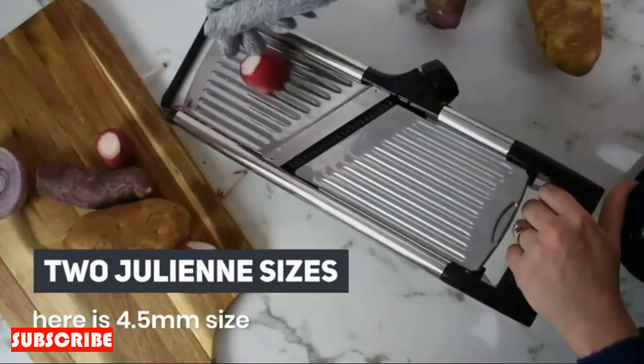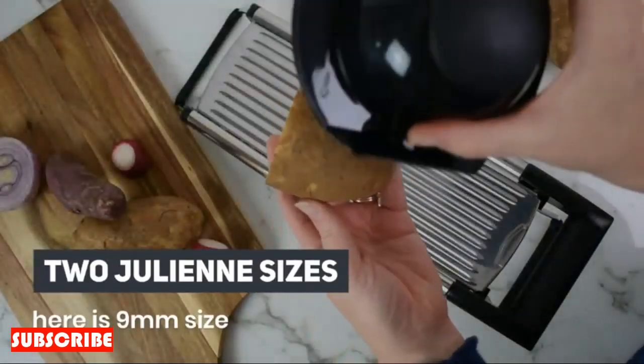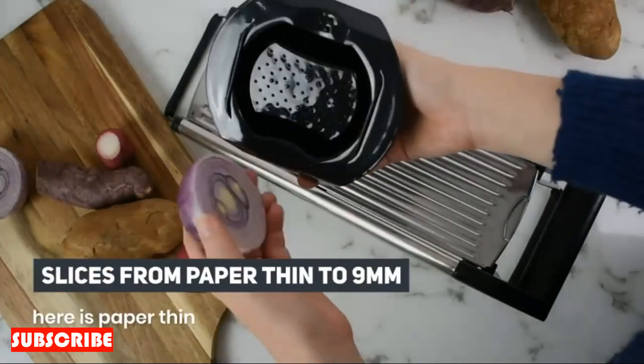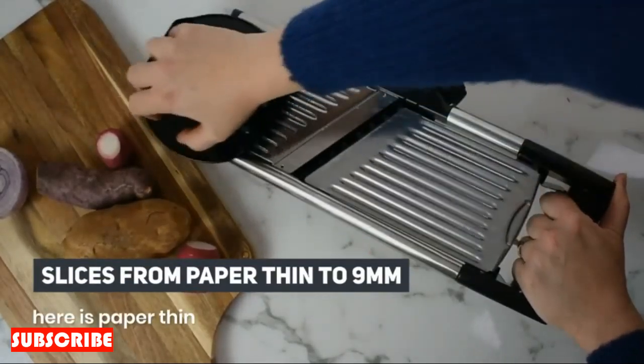Modern sophistication. Elevate your kitchen aesthetic with the modern sophistication of the stainless steel onion cutter. Its sleek design and stainless steel finish add a touch of contemporary elegance to your culinary tools. Let this cutter not only enhance your chopping experience but also contribute to the visual appeal of your kitchen.